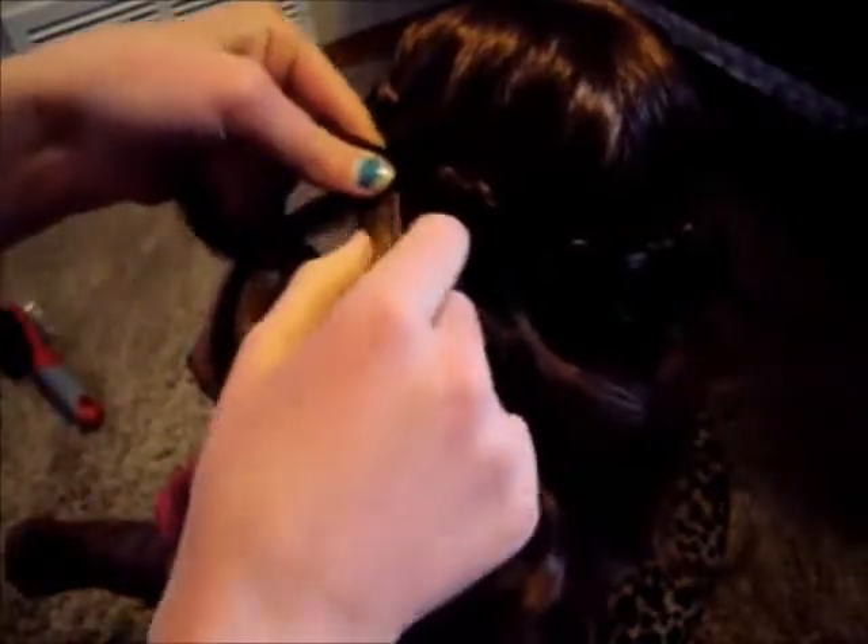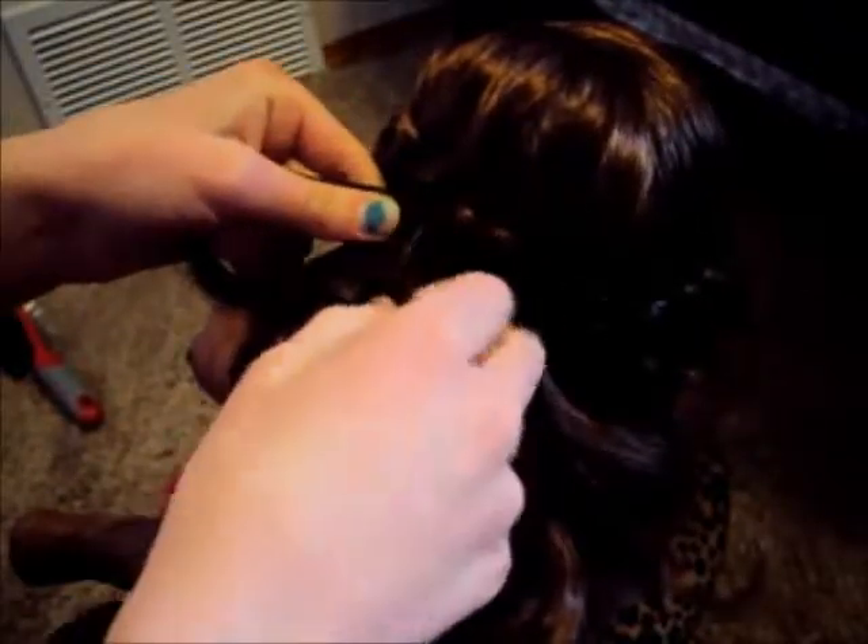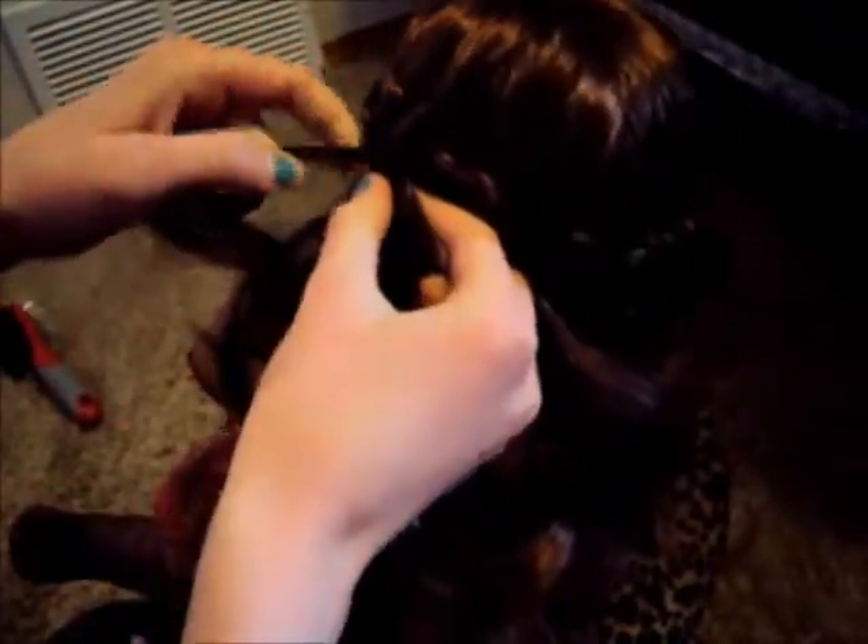Once you're done it should look like this and go around the head. There should be one side done, then for the back you're just going to braid it around to do that.